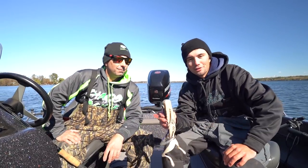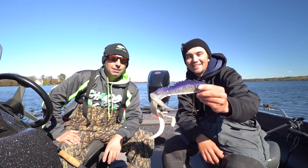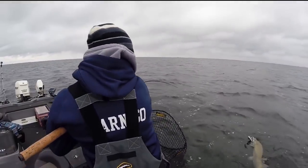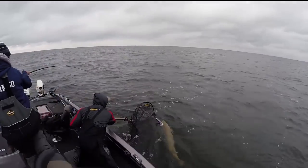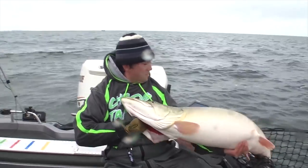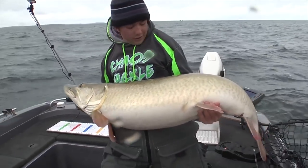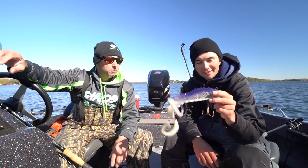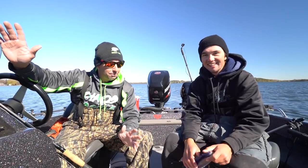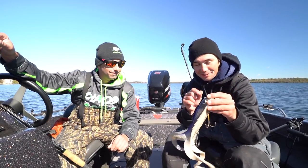Moving on to the next rubber bait — we've got the Husky Medusa. That's a pretty solid size to throw in the fall depending on where you're fishing: Minnesota, Wisconsin, it doesn't really matter. This is the cisco color. I got my biggest fish ever on it — 54 and a half by 27 inch Mille Lacs giant. That was pretty much where my life changed as a muskie angler. If you're heading out to Mille Lacs or any big water — St. Clair, Green Bay — you should probably have a Medusa on it.